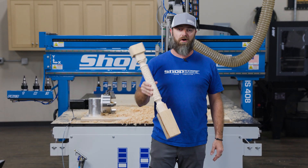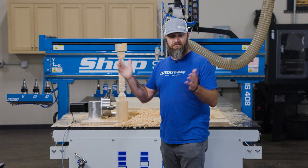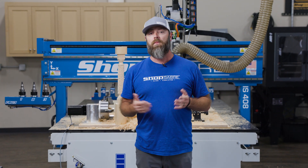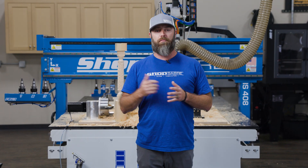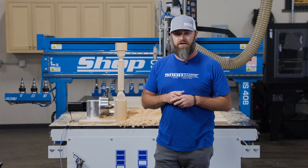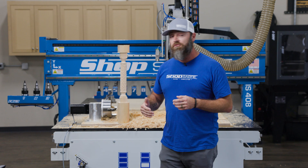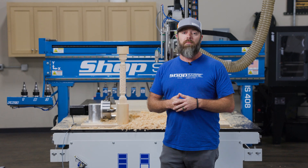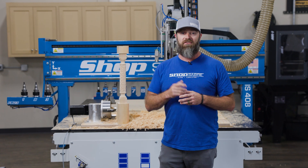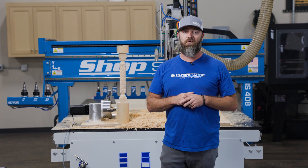For a real project I'd probably go walnut, maybe mahogany — something that carves more like butter. This shows how simple it can be done: we bought the file online, threw it in Aspire, got everything loaded up, and it took about two hours to cut. So all in all, pretty simple and pretty quick. If you're interested in more projects like this, be sure to subscribe to our YouTube channel. If you want information on the fourth axis to add to your machine, check us out at shopsavor.com and follow us on Facebook and Instagram. Thanks for watching.